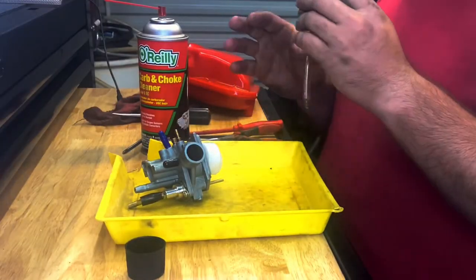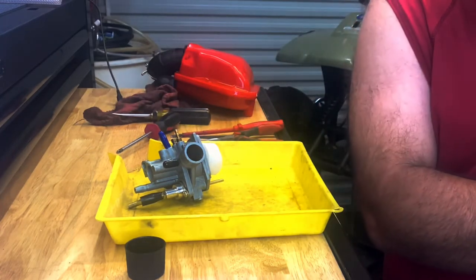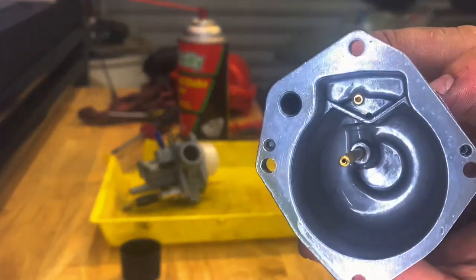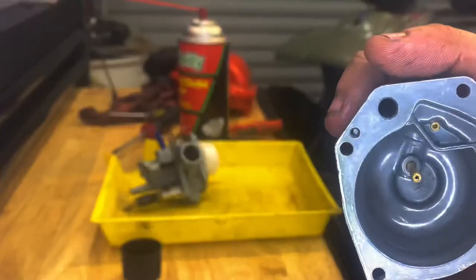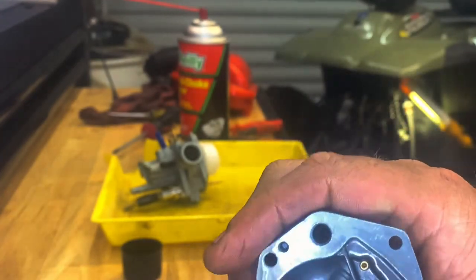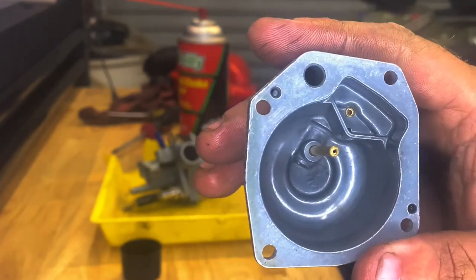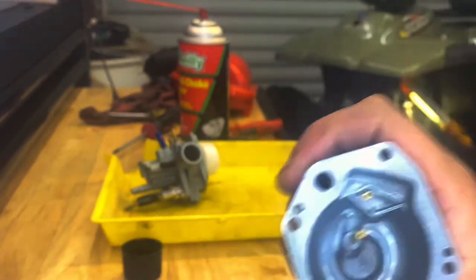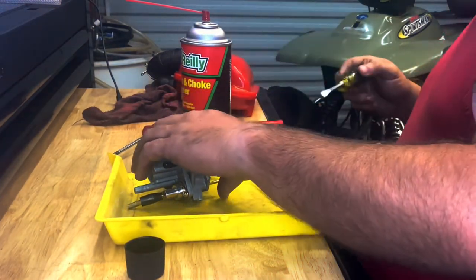So we're going to clean this thing out and see what we can do to get it back going again. We got the bowl off and showed you the trash that was in there. I'm just going to spray it with a little carb cleaner. We were able to get that bowl cleaned out really nice — no trash floating in the bottom. What happens is the trash will get in there and whenever your engine makes the intake stroke or suction, it will pull the trash up into the carb and then into the motor, which is not good. Most of the time it can't even make it into the motor because it ends up clogging up the jets on the carburetor.